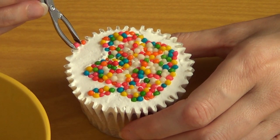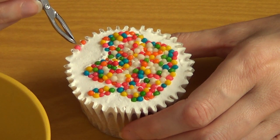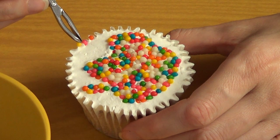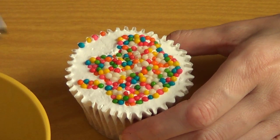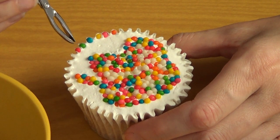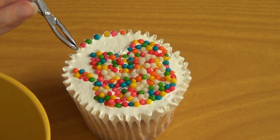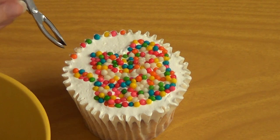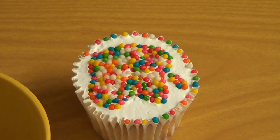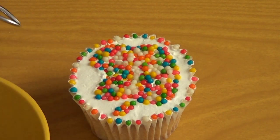Once I was done with that, I'm just going to take my tweezers again and start placing sprinkles on the edges of my cupcake wrapper. In this case I am following a particular order in the colors that I choose. I'm pretty much guiding myself from the first batch that I made and doing that until all the cupcake edges are done.